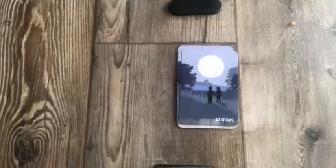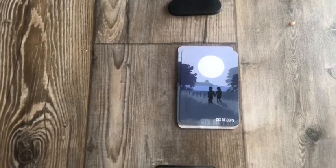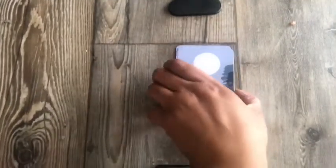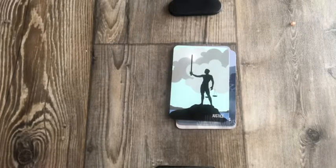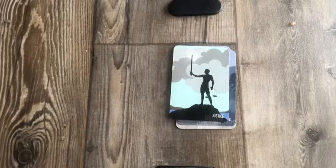Six of Cups — I love how you can actually tell that they are children. In a traditional Rider-Waite deck it's hard to tell if they're men, women, adults or children, but here you can clearly see they're children. That nostalgia card. Justice — and isn't Justice in the Rider-Waite a woman? I always thought it was a man, but I've heard that it's a woman in the traditional Rider-Waite Smith.